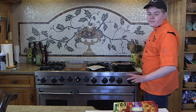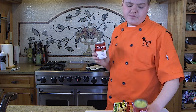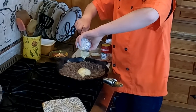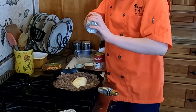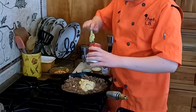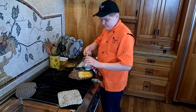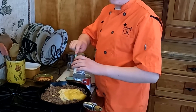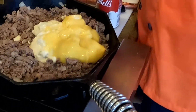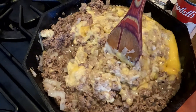Now we are going to turn the heat down and put in our two soups. Here we have our celery soup and here we have our chicken soup. We are going to take our spatula and very slowly pour them in. Now we are on the cream of chicken soup. Then, of course, we stir the soup — it's supposed to be all completely mixed in.